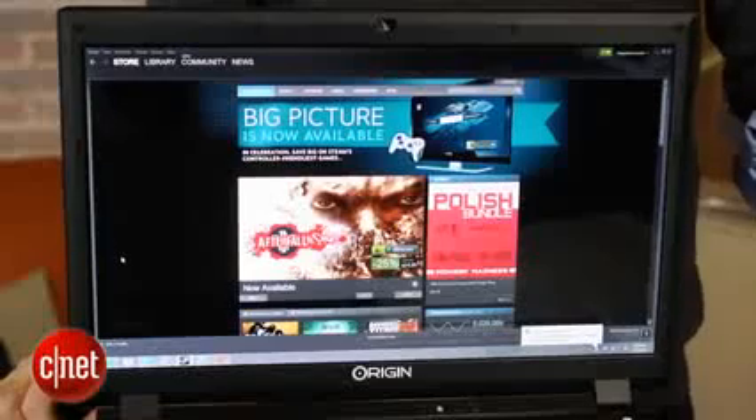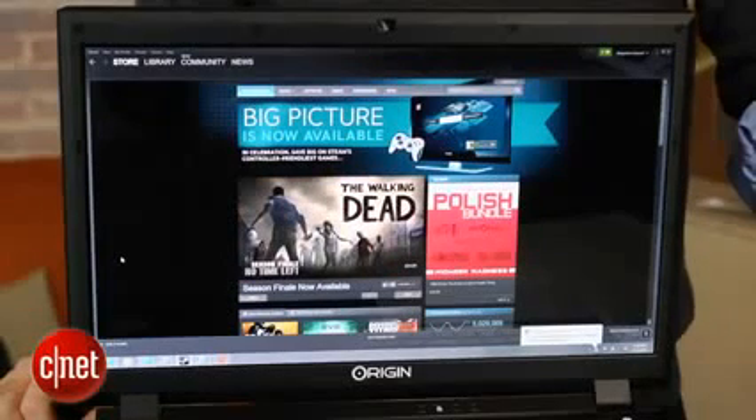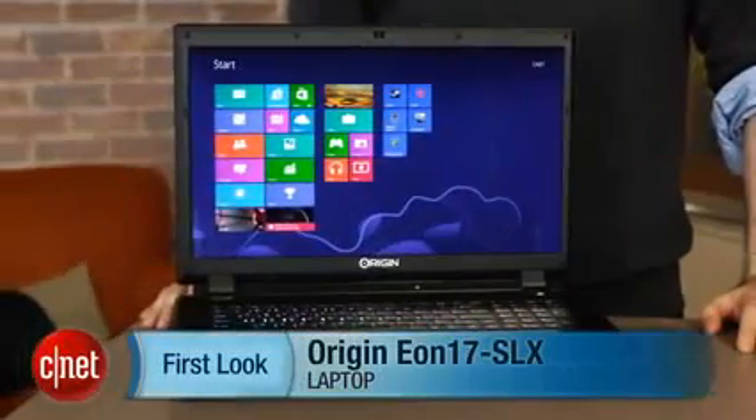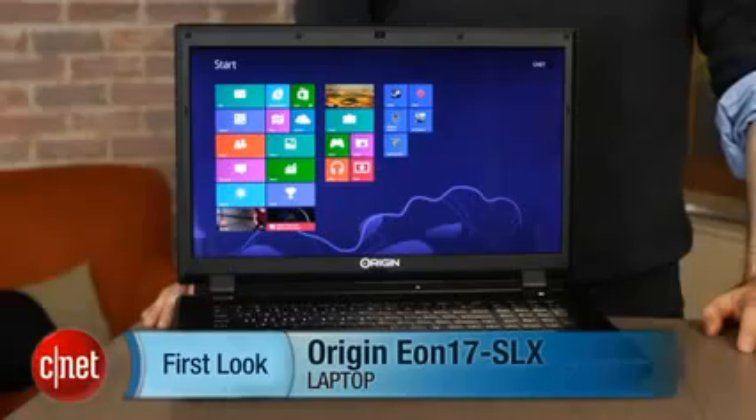But you are paying not just for the super-advanced components, but for all the hand assembly and hand testing that Origin does, and their really well-regarded support services where you can get people on the phone easily. If you have any kind of problem, they'll take care of you. That's the sort of hand-holding you don't always get with bigger PC brands, and that's why people who are really into gaming and performance laptops often don't mind spending a little bit more on something like this. I'm Dan Ackerman, and that is the Origin Eon 17 SLX.